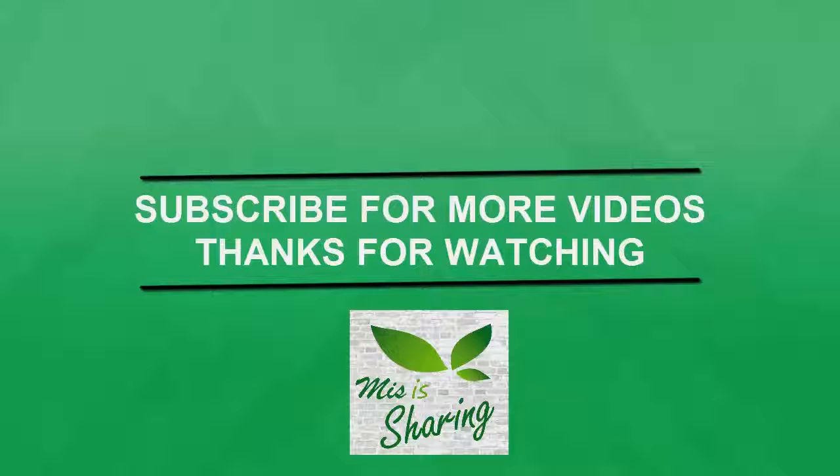Stay tuned for more interesting videos. Do subscribe for future updates. Thanks for watching.